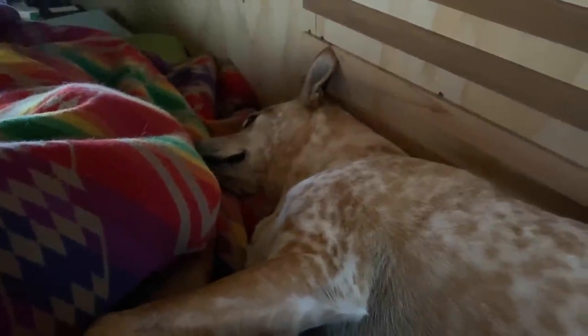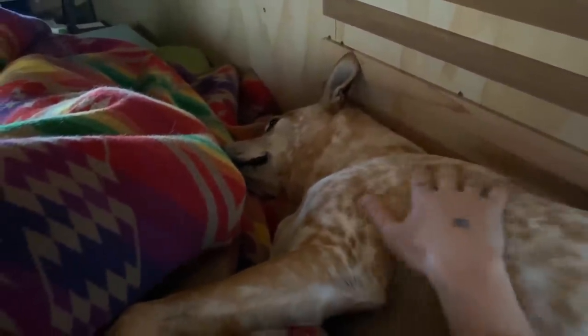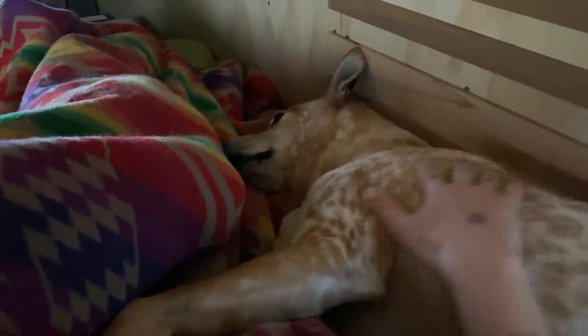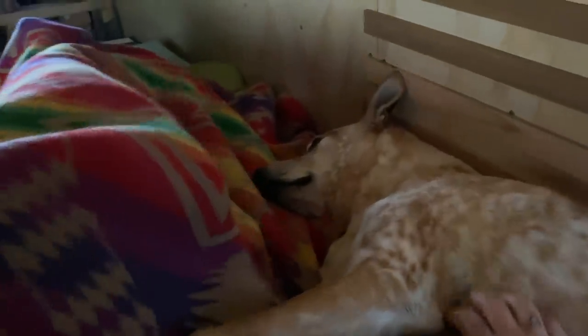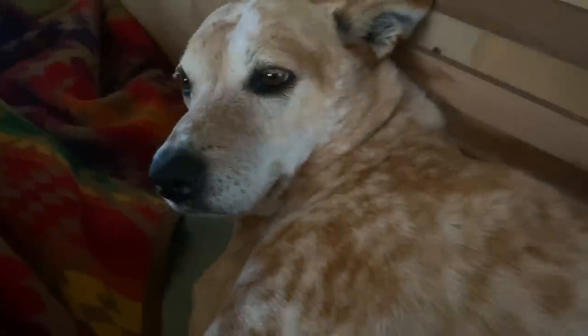Good morning, Frank! Good morning, bud — you like your wall spot? Yeah, looks like you do.